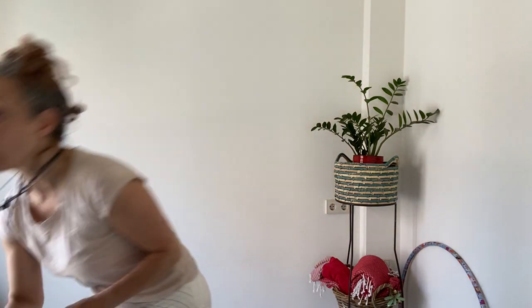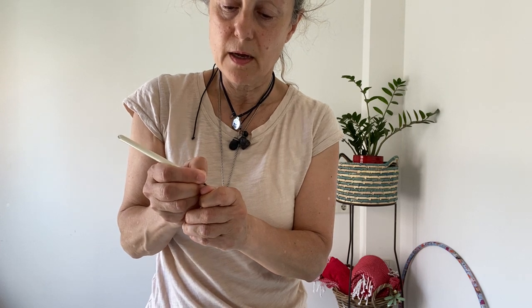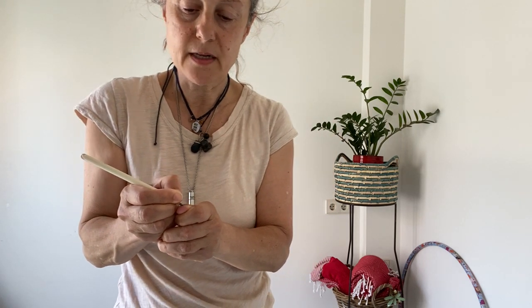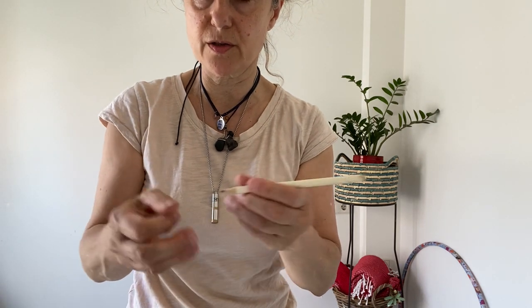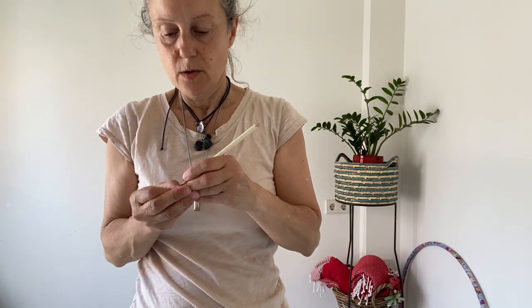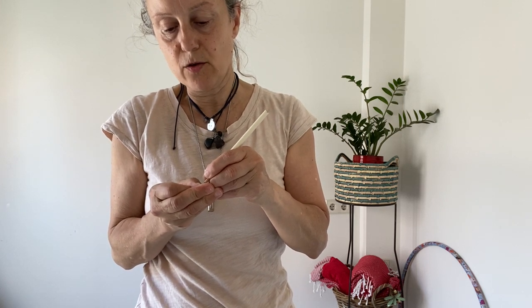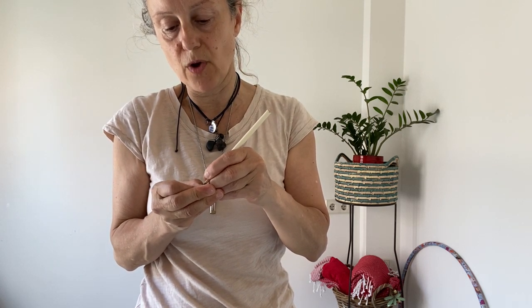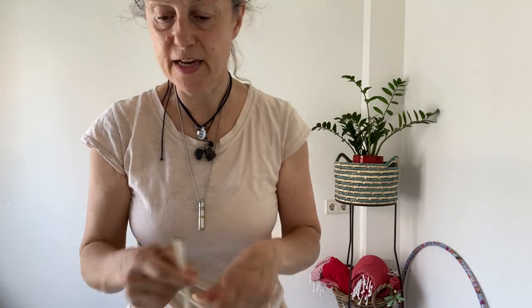I can use this pencil. I'm going to make a circle — a dot — on my thumbnail using this pencil, and you can do the same on both thumbnails. Make a circle on the right thumbnail and on the left thumbnail. That's going to be our guide — we're going to look at that dot while we make the shape in space.